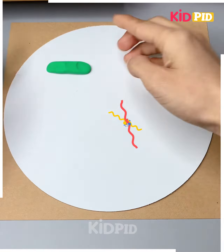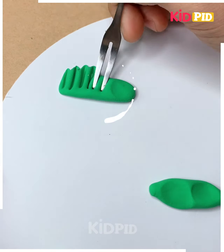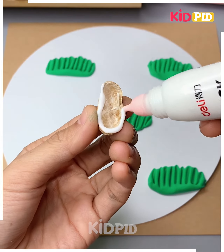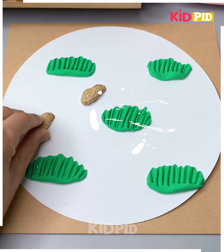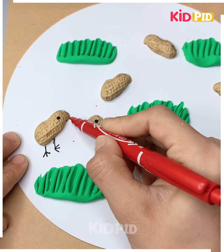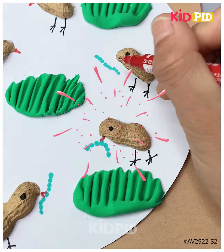Take green clay and spread it on the sheet, then use a fork to make a grass pattern. Stick peanut shells on the ground to make chickens — we have made some chickens on the ground eating earthworms. They are looking so cute! Thank you for watching.